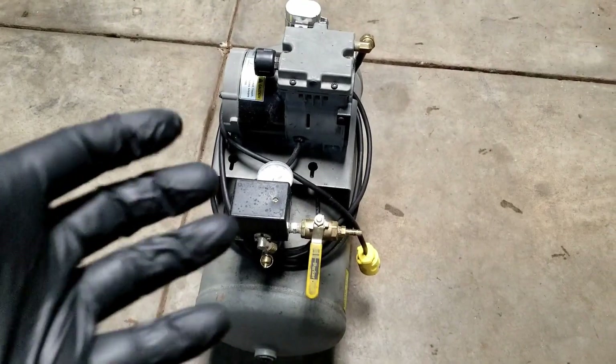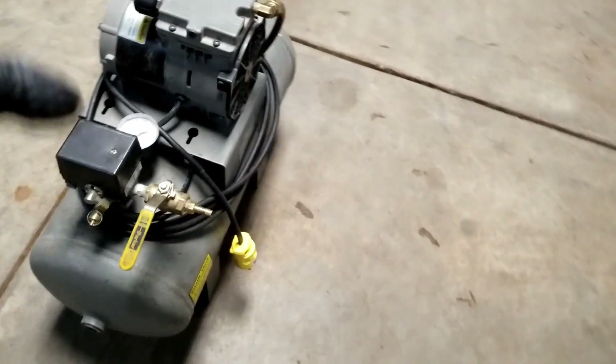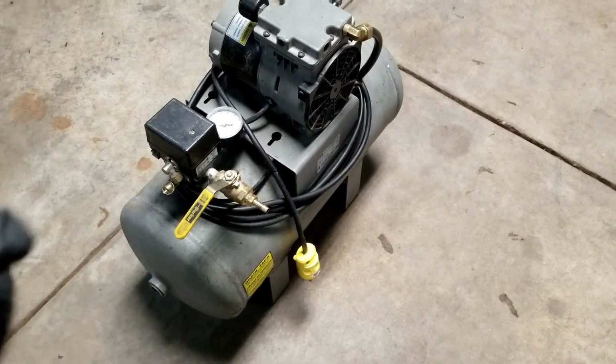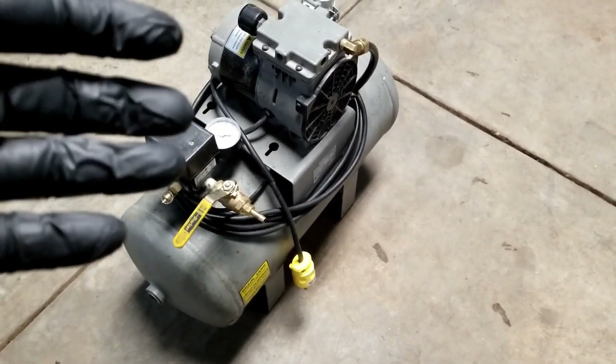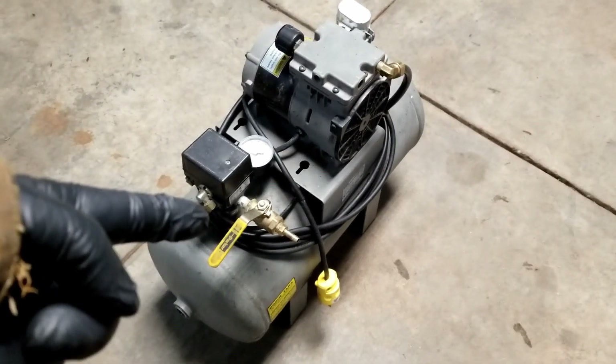You ever see those tire inflator devices? They kind of look like they've got a big cylinder and a big nozzle coming out with a valve. You fill it up with air, open the valve, and it's supposed to seat the bead on the tire. Mongo figures, let's try to make one.